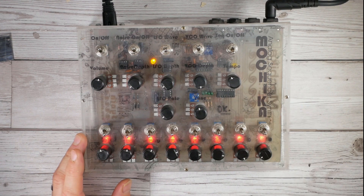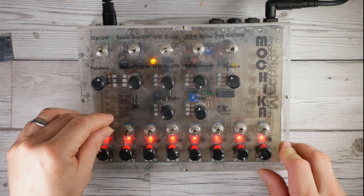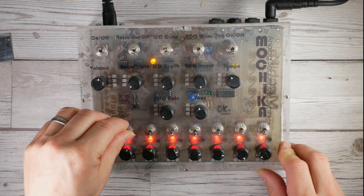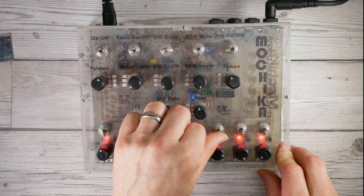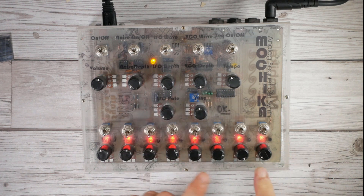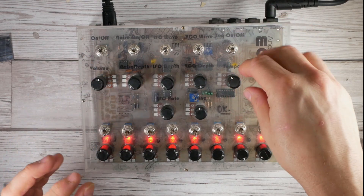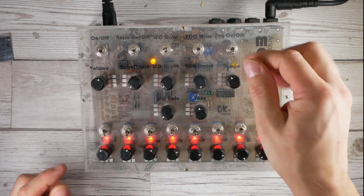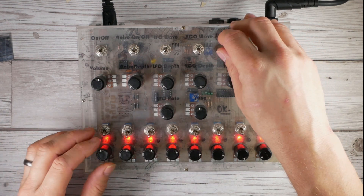You can see the range is quite stupendous. At the top end it really does some beautiful things - it becomes quite saturated, and within that saturation the character of this beast really does come alive. Let's take it down beyond the lowest point.